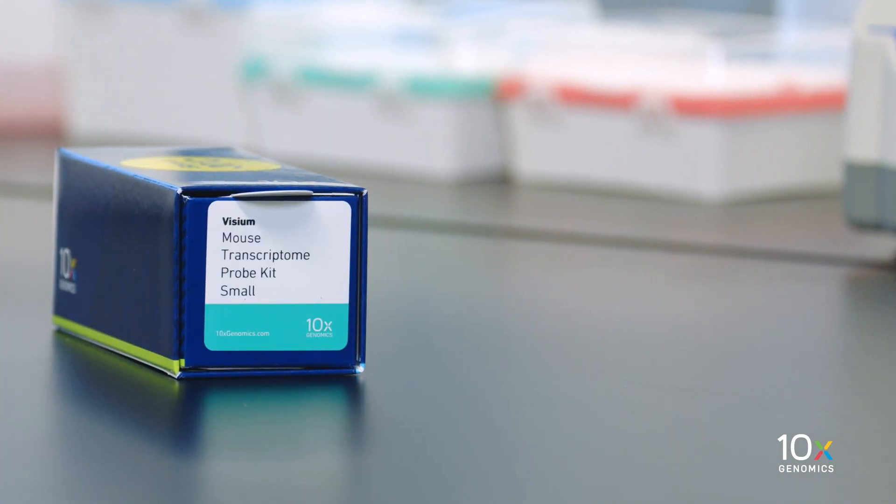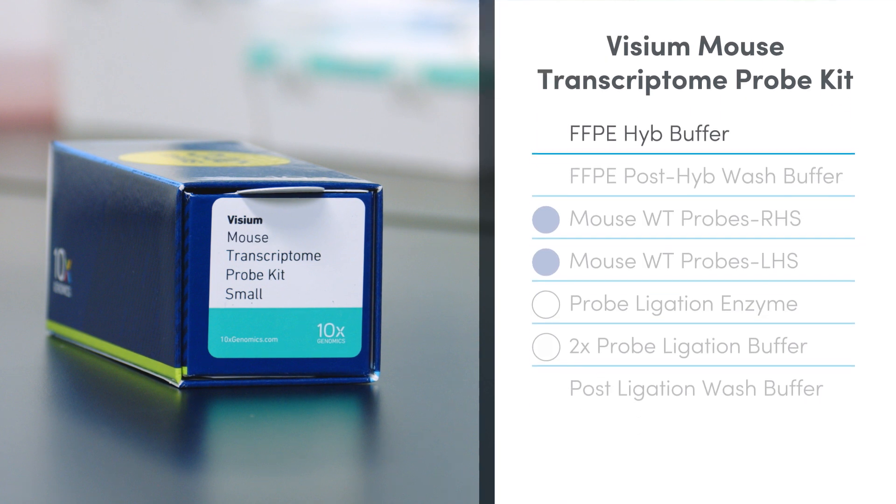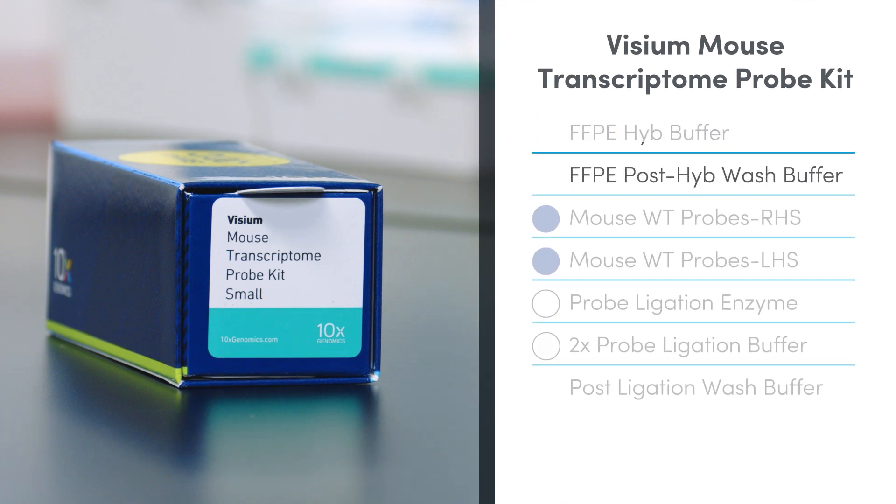The Visium Mouse Transcriptome Probe Kit is also stored at minus 20 degrees Celsius and contains FFPE Hyb Buffer, FFPE Post Hyb Wash Buffer, Mouse WT Probes RHS, Mouse WT Probes LHS, Probe Ligation Enzyme, 2x Probe Ligation Buffer, and Post Ligation Wash Buffer.